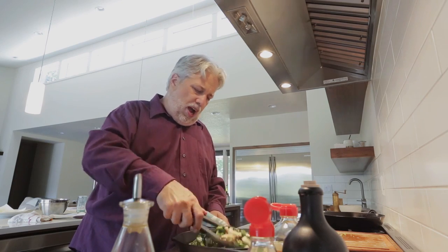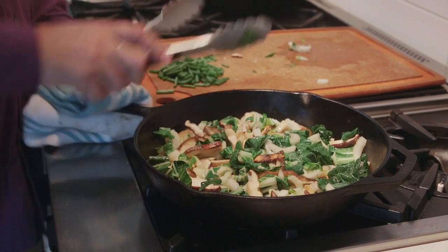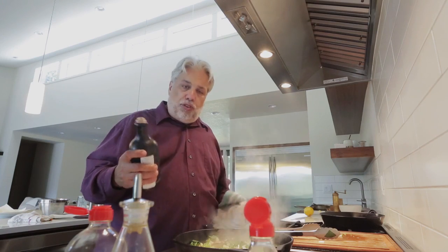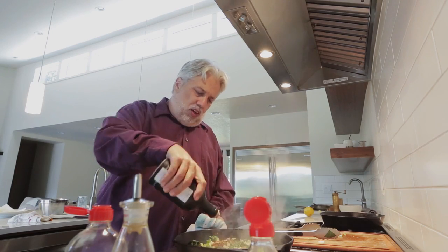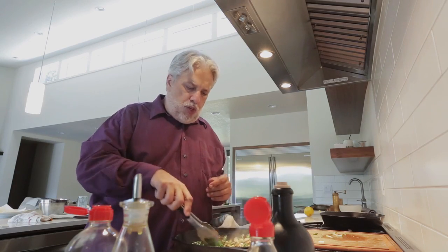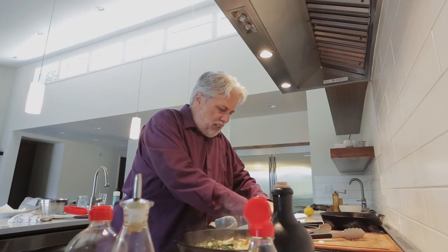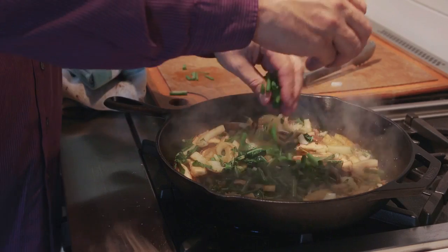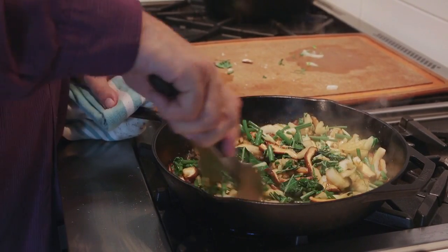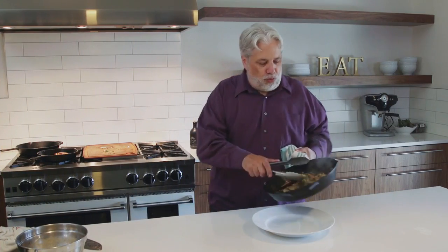We're just gonna let this sauté for a little bit so the bok choy starts to wilt and the mushrooms start to get a little soft. We're starting to see a little bit of color on the shiitake mushrooms and the bok choy is wilting really nicely. We'll add a little bit of mirin and then just a little touch of soy sauce to provide the saltiness. The bok choy and shiitake mushrooms are kind of steaming in the soy and mirin. Lastly, we'll add some roughly chopped green onions for a beautiful oniony flavor.